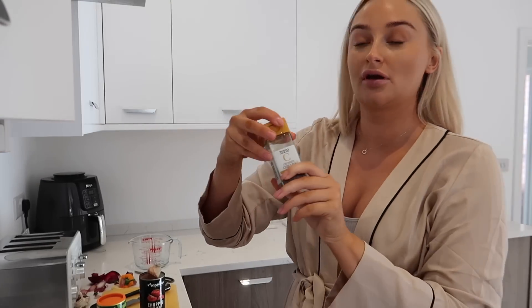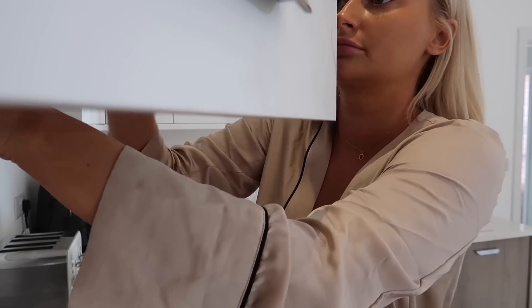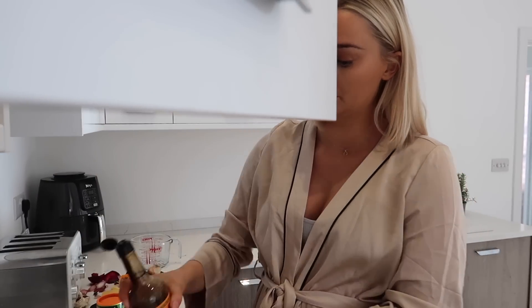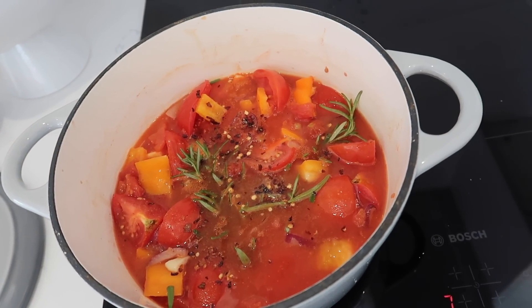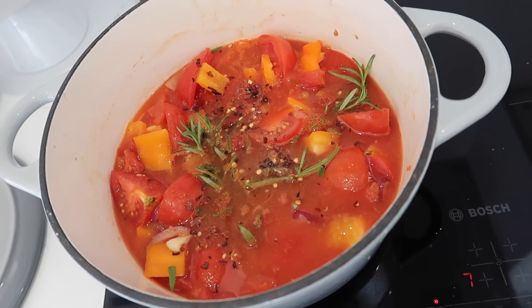I'm going to put a few chilli flakes in — not many, just a tiny bit of a kick. And I'll come back to that at lunchtime. What's the time now? 12 minutes past 10 — so I'll leave that to simmer for about two to three hours before I eat it.